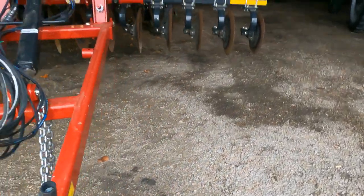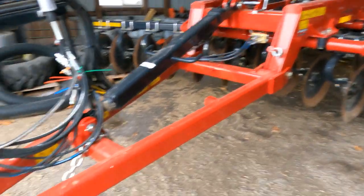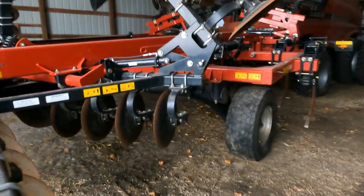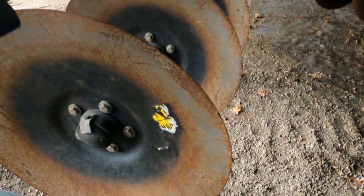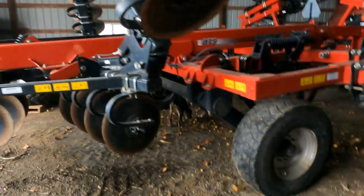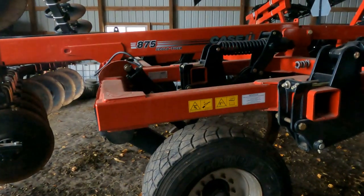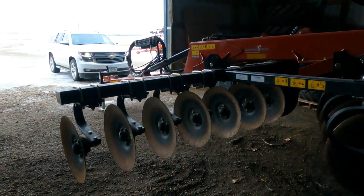I just showed you guys the new semi that I got, but this is what paid for it — I sold this ripper. It's a 2020, only has 250 acres on it, you can still see the stickers on the blades. Sold it to a guy just south of here — about as new as you can get without being new. Rolled the money into a semi, which we kind of needed — that's how that happened.